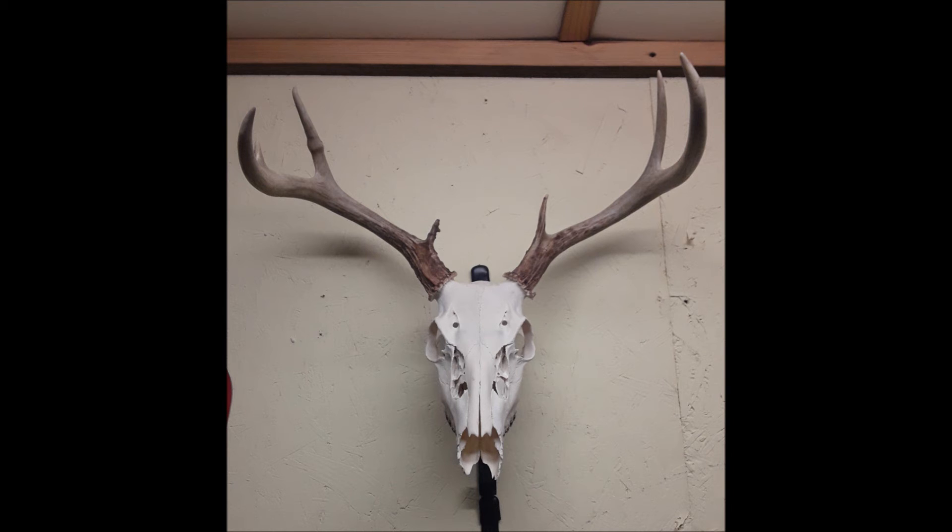This is as far as I think I'm going to go with it — this is going to be my finished product. I spent about six hours on it all between skinning it out, cleaning it up, boiling it, pressure washing it, and just letting it dry. This is easy. Anybody can do it that's wanting something like this, and there's no sense paying a person to do it if you've got the little bit of equipment it takes. Thank you guys for watching. I appreciate it a whole lot, and y'all come back and we'll do something else a little later. Have a good day.